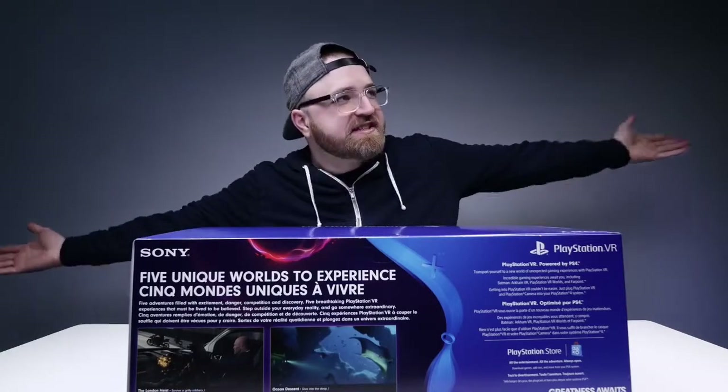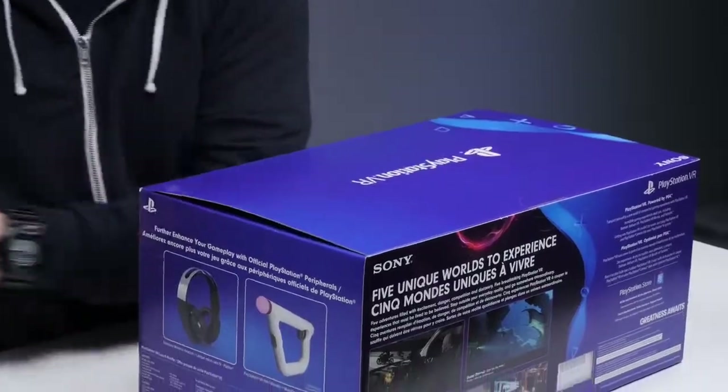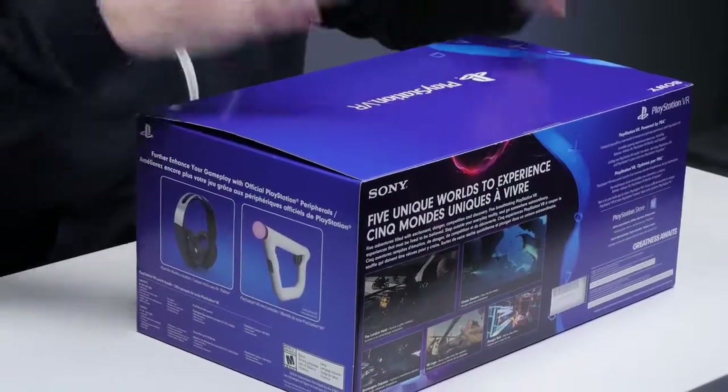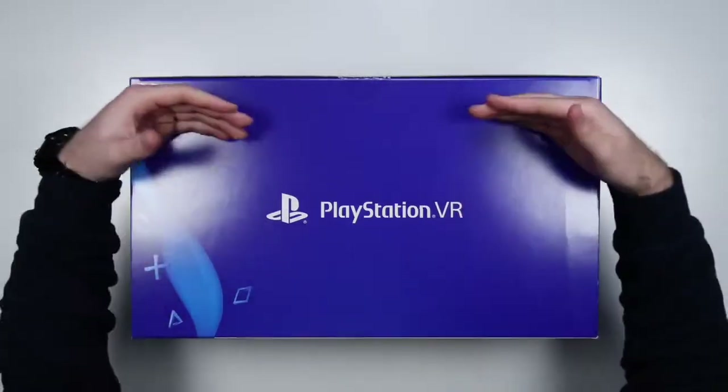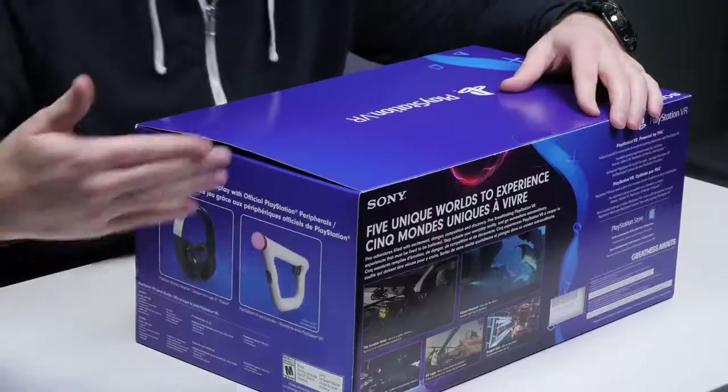Virtual reality — you know about it, you've heard about it. Oculus Rift, HTC Vive, and now the PlayStation VR. With this situation, people already have PlayStations, or at least a lot of them are out there. Beyond that, you've got this launch bundle which gives you all of the components necessary in the VR world. The friction associated with getting started is one of the things that's holding it back.